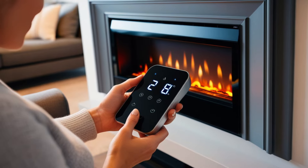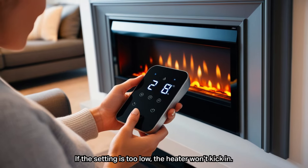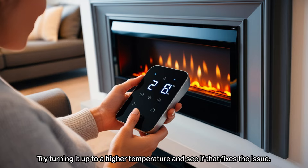Next, take a look at the thermostat. If the setting is too low, the heater won't kick in. Try turning it up to a higher temperature and see if that fixes the issue.